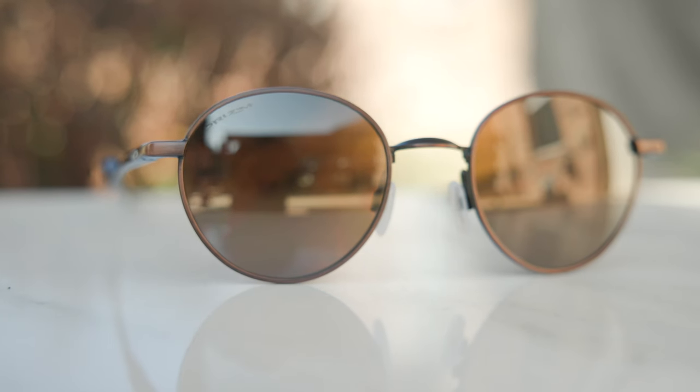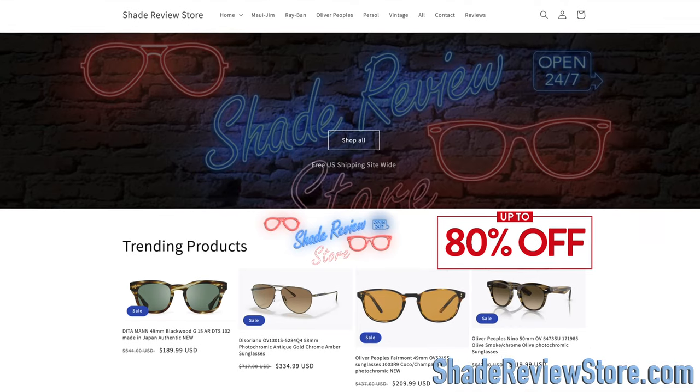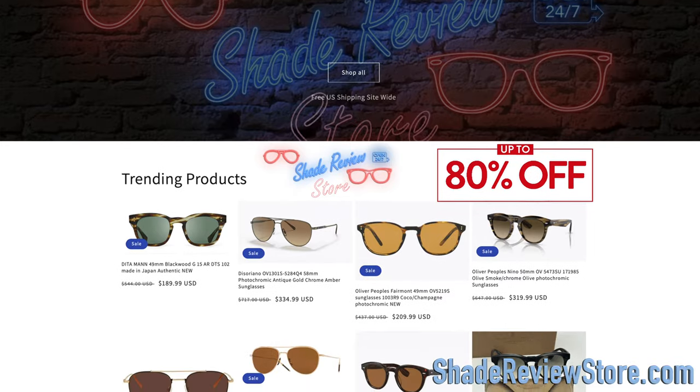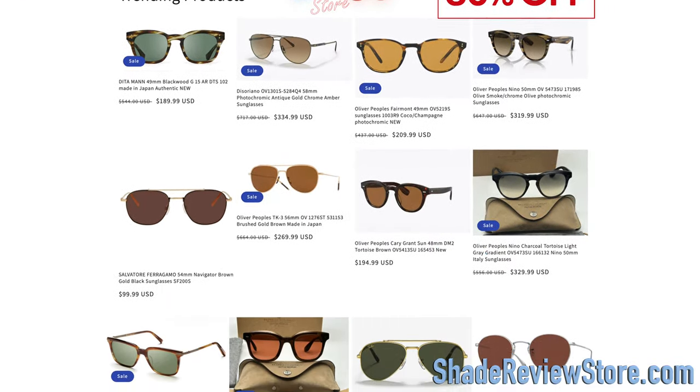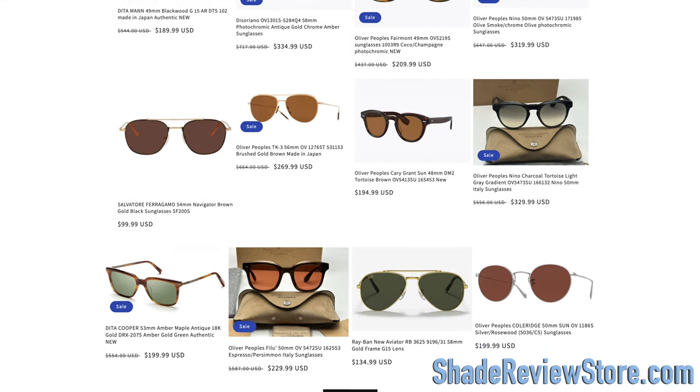Hey everyone, welcome back to Shade Review. In today's video, we are reviewing the Oakley Terrigal sunglasses. But first, letting today's video sponsor our own website, ShadeReviewStore.com — the absolute best place to buy designer sunglasses, up to 80% off the original MSRP. The website is ShadeReviewStore.com. Check it out.